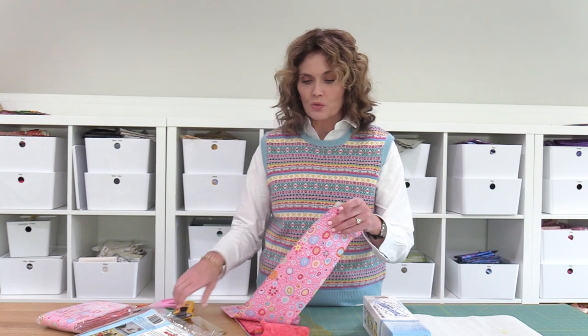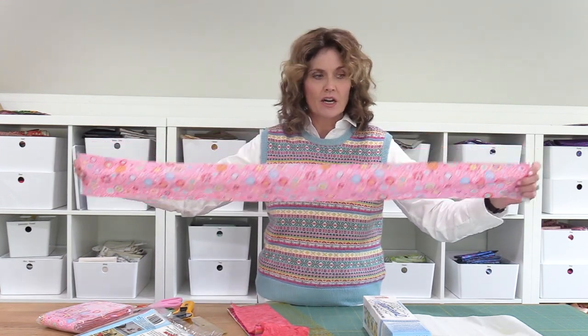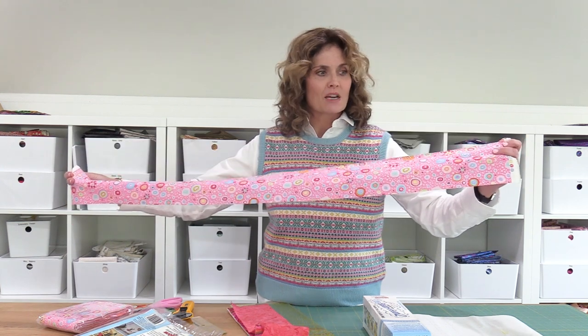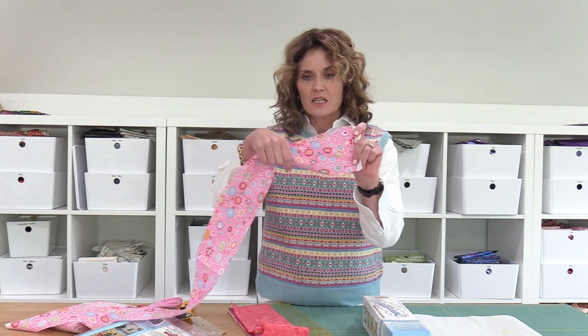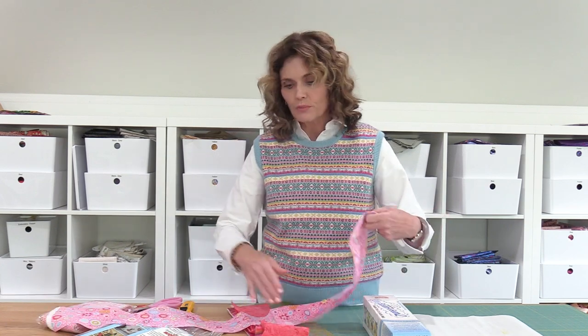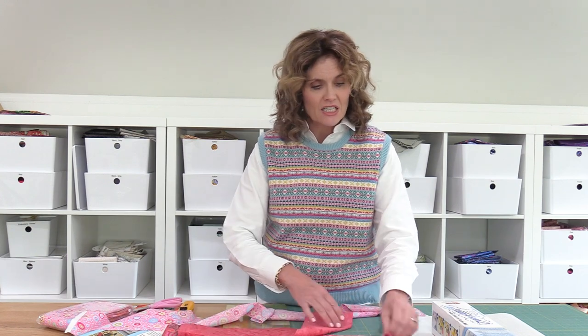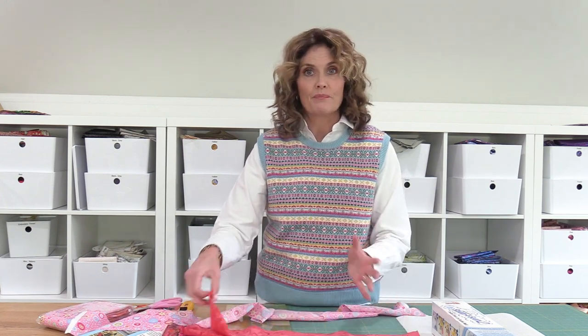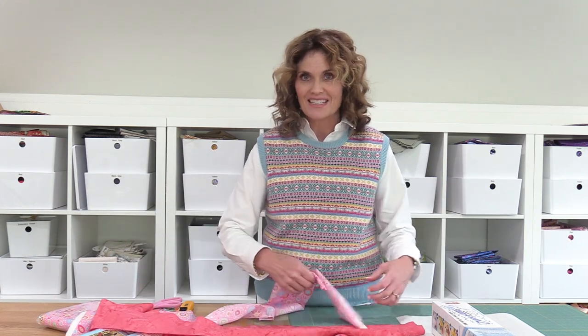I like this — this is an eighth of a yard — and the great thing about this is I can just chop off a piece that's about this size, prepare it with the Steam-a-Seam, and then fold my pieces up really well and store them without Steam-a-Seam. So I'm going to cut several pieces at once and get them prepared. Hang tight, and I'll be back in just a second.